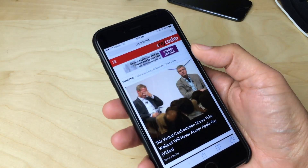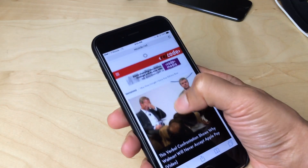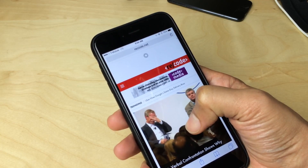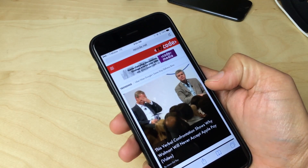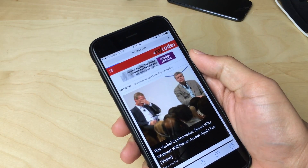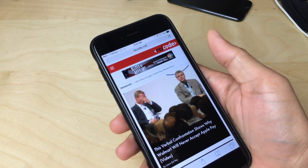So to fix this problem, what you can do is install this tweak and then just pull down like that. You see the little refresh indicator at the top, and that will refresh the page. Just pull down to refresh and that will reload your page like that.